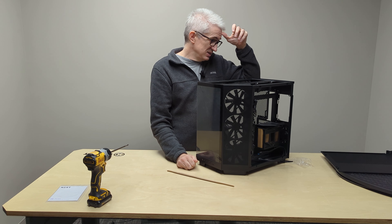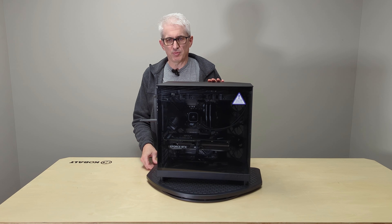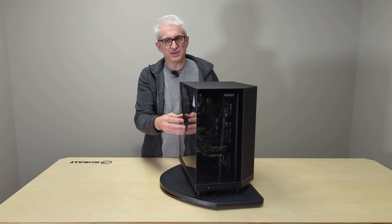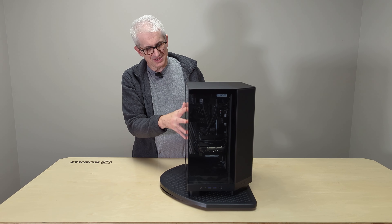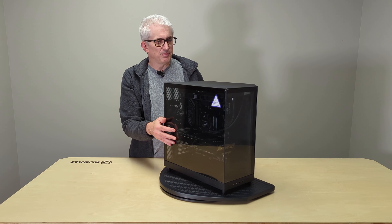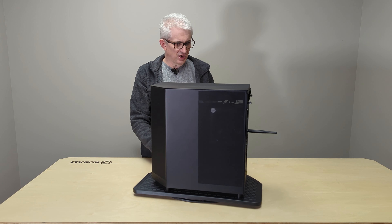That's the NZXT H6 — more to come on that. A couple hours have passed and now I'm back, having built a PC in this case. One thing I'll tell you is there's a film on the front and on the glass — a peel — that I don't want to take off; I want the final customer to do that. So it makes things a little less translucent. I'll give this a little spin to start. It was pretty uneventful to build in, with a few surprises here and there which I'll talk about.